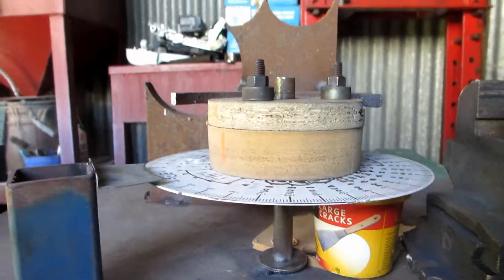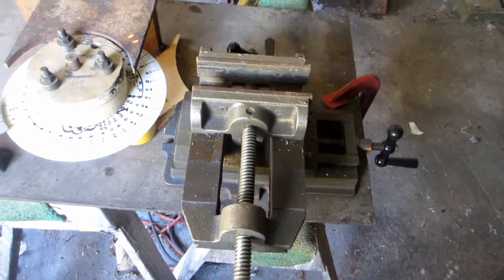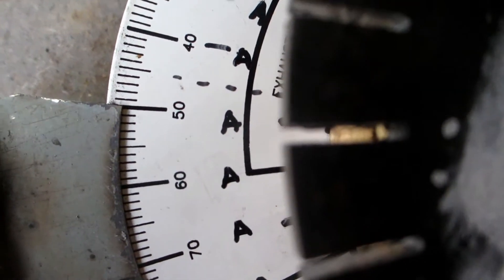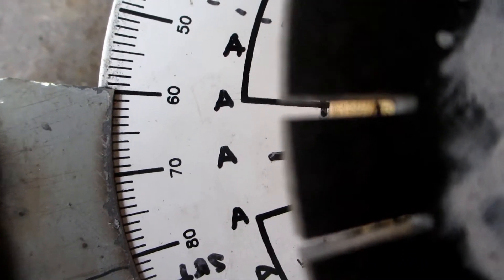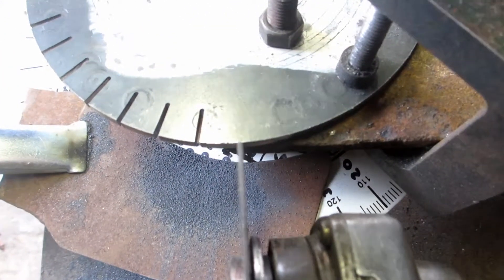Then just whack a grinder in a compound vice. I went with a ridiculous 36 teeth at 10-degree intervals, and that winds up with 72 cuts.